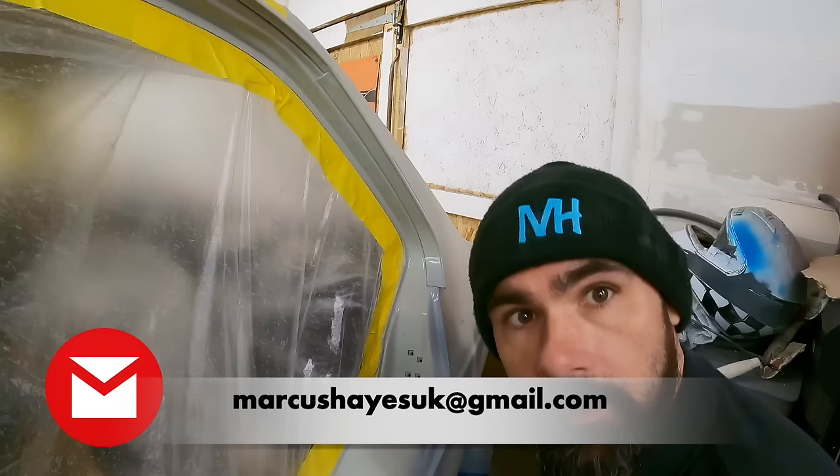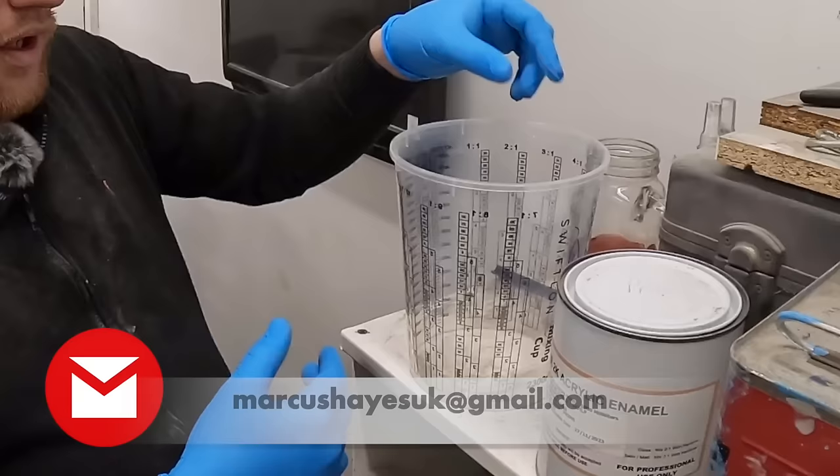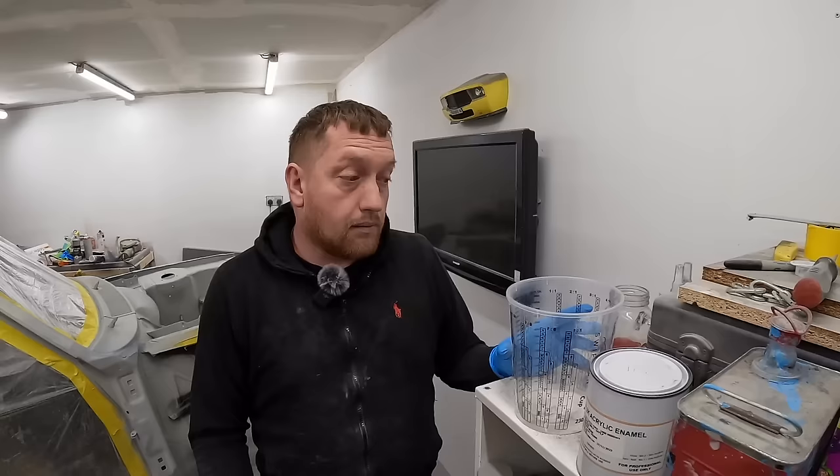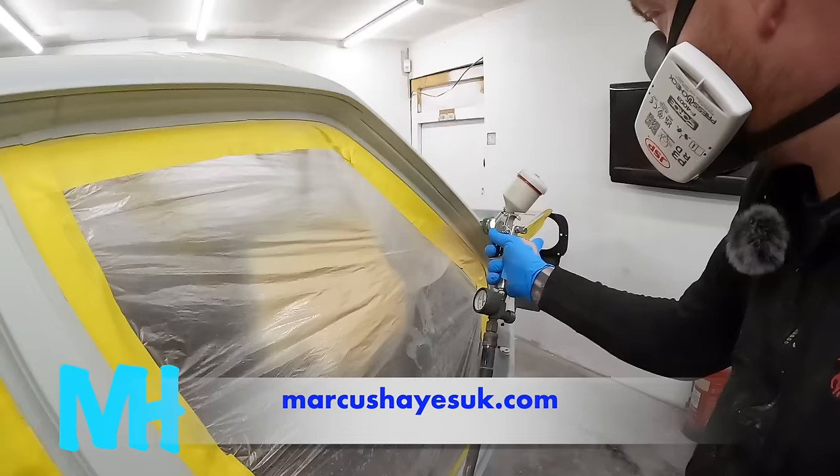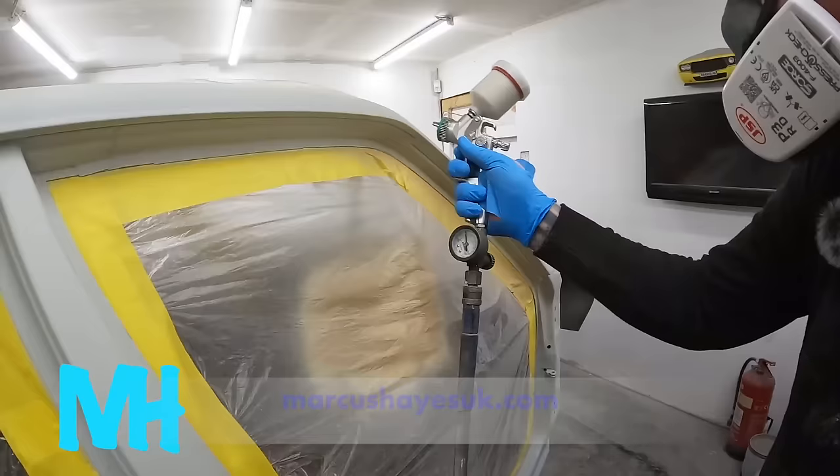You can teach an old dog new tricks. I prefer to use three to one, but this is my way that I do and it's been working for years. Rob started laying a light but even coat.